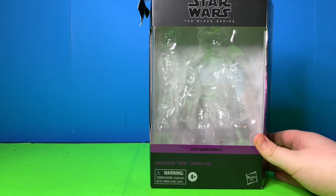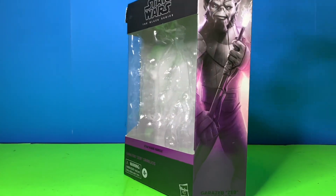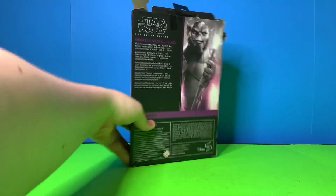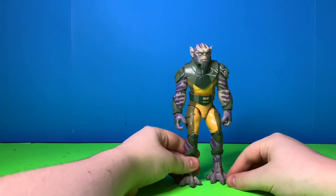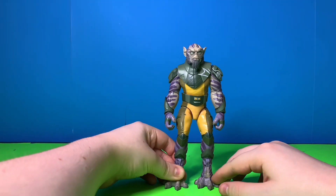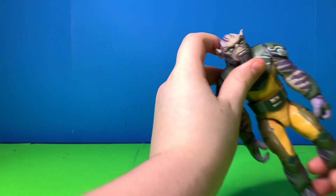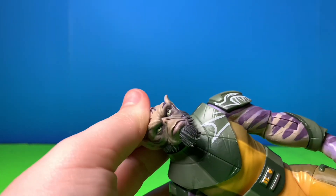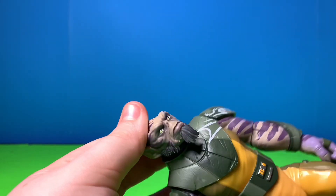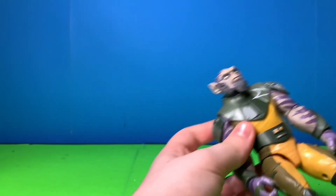Let's start this review. Here's the box — it has some purple stuff, some really nice artwork, and a read-up on Zeb. I just threw that behind me. As far as the figure, you can get him in like the hunching Zeb pose, and all the details are great. His head looks like the live-action Zeb head, and I love all the scarring and everything.